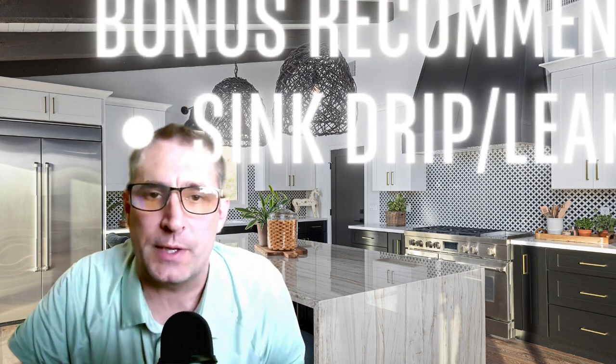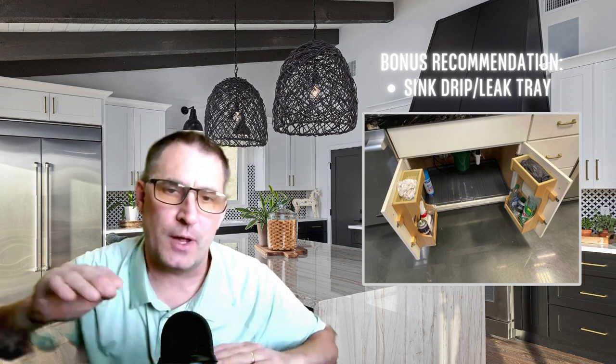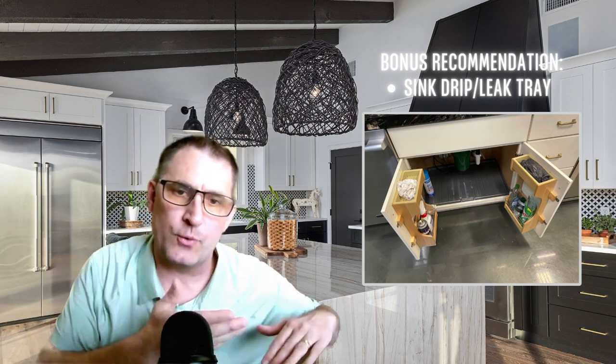I promised you a special one at the end, and the special one is an angled tray — plastic or composite material — that goes in the sink base. It has a slightly higher level in the back than the front, so water will drip out through the front onto the kitchen floor. That gives you a chance to see what's going on and do what you can to prevent the damage from spreading throughout the kitchen.